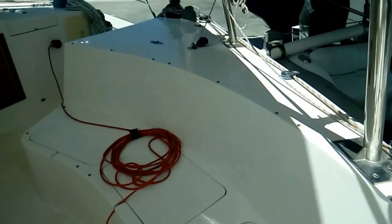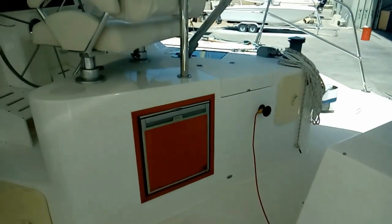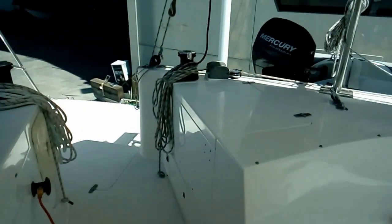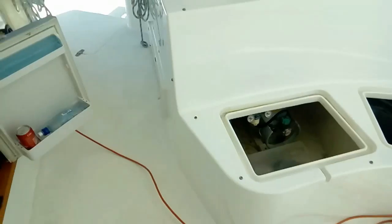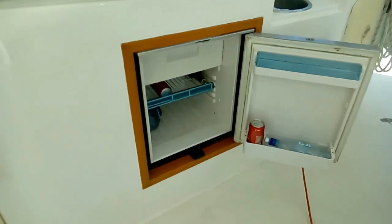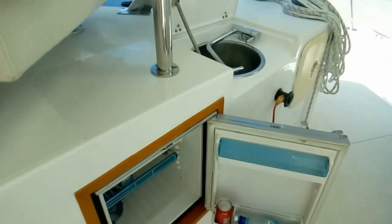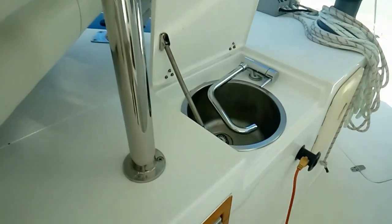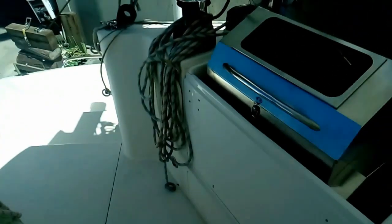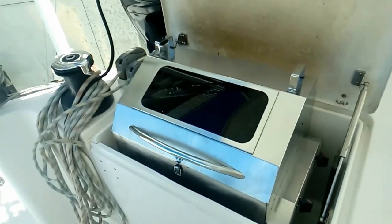There's tons of storage in the back of the cockpit. We've got a cockpit fridge with a mini freezer, hot and cold running water, a good fish cleaning station, and a nice two-burner stainless steel barbecue.